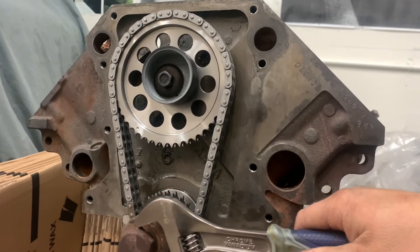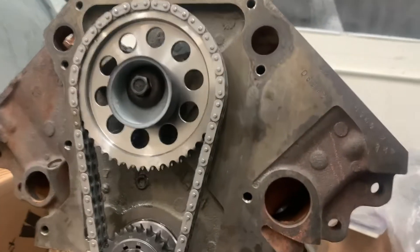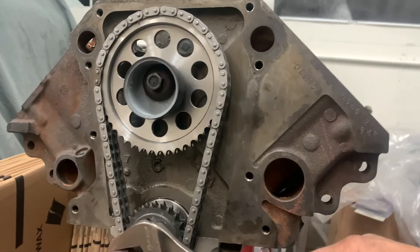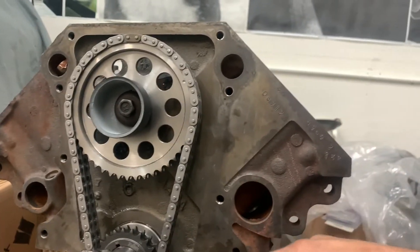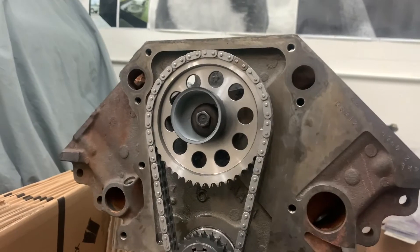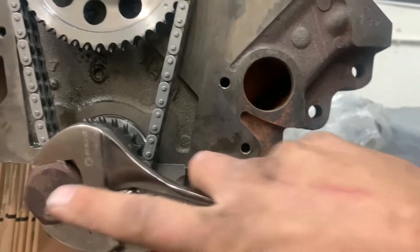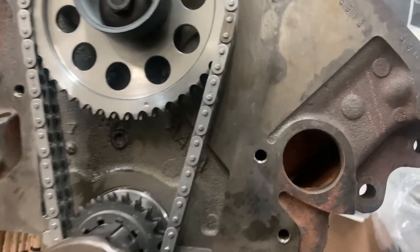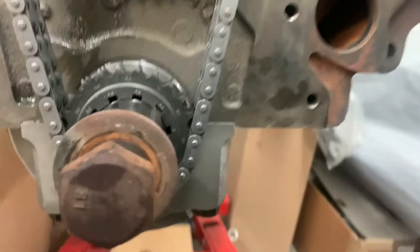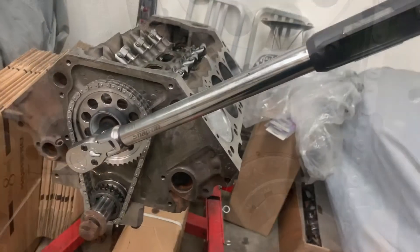Everything's turning nice. Going around one more time to get our marks back again and show you the marks — don't worry, this will be an ARP bolt, we're just using this one to turn it. There we are guys, nice — right on our mark. We're set at 35 foot-pounds.